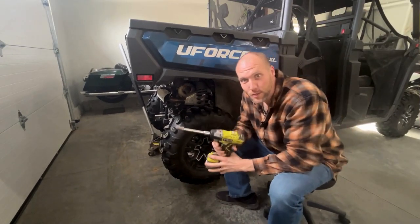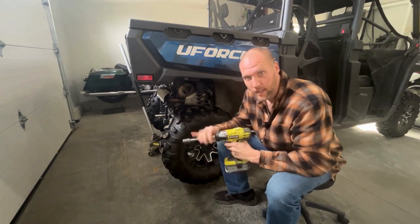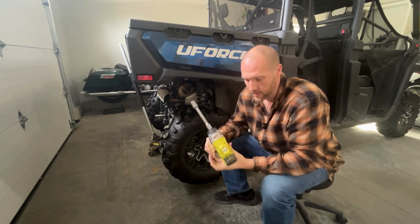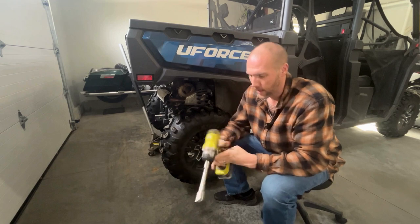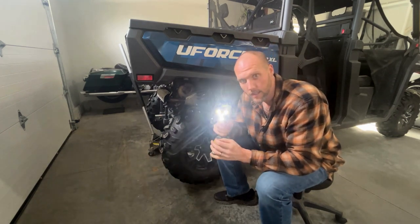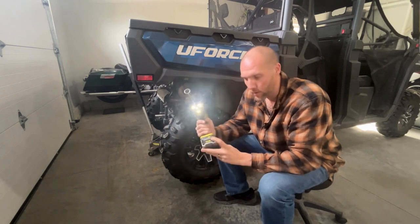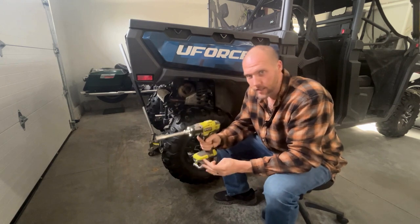The next essential tool you've got to have around the house is the half-inch drive impact wrench. It has three speeds — one, two, and three. Also has lights, so if you're working at night, this is great. Again, this is the 18-volt plus battery that shows you how much it's charged — full charge. I love these.